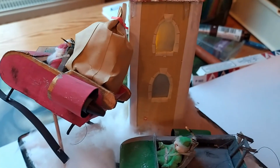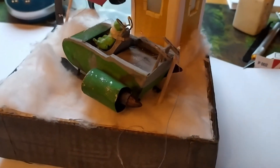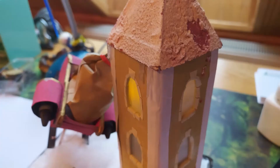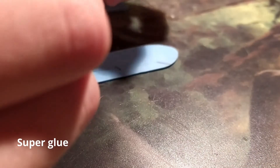Hi, I'm Mr. Modeler and welcome to this video. Last year I built this paper Christmas diorama. This year I decided to build something similar but from plastic and better. So I built this jet-powered sleigh in approximately 1 to 32 scale from scratch.